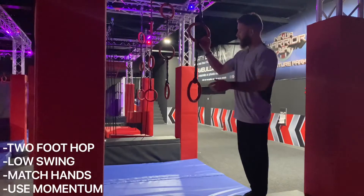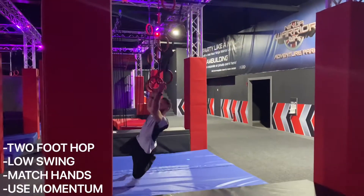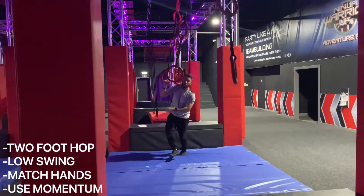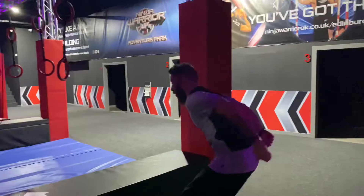The first choice is to go the low ring, where you're literally going to swing across, match your hands all the way to the other side. Now, depending on how you are, depends on how hard that is. Again, it's the hop up.